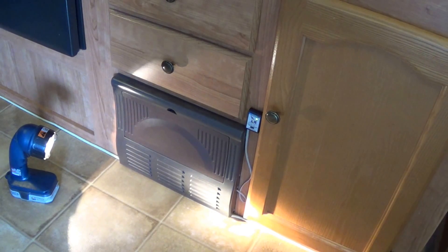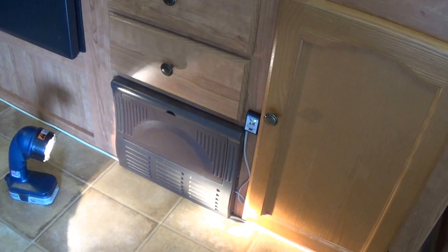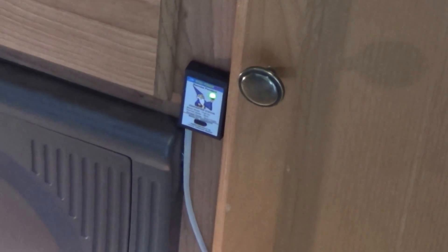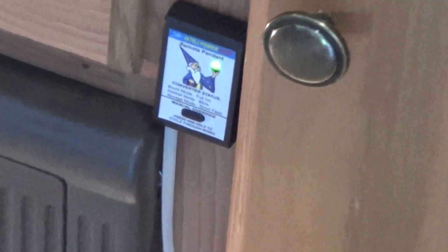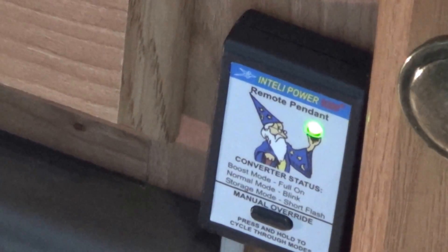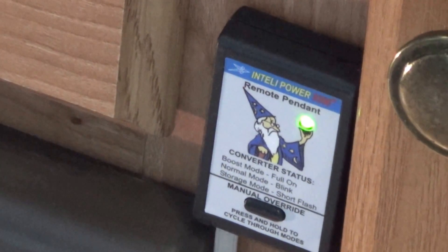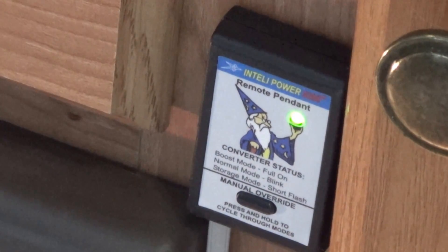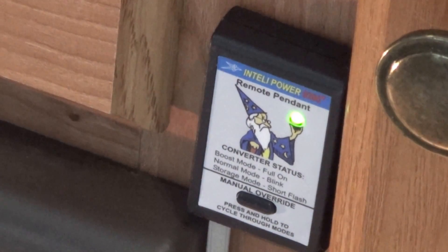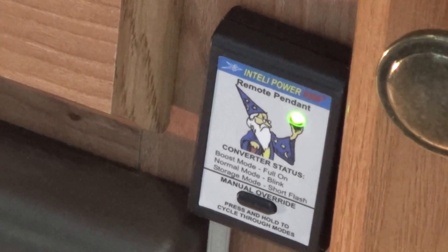Alright, there's my completed project. It looks not brand new, but it looks like original. I don't know if you can see that LED on there or not, but I'll be able to see what the charger's doing, which you never knew before. And the other thing is that hopefully it'll shut itself off, which I don't think the other one was doing, and that's going to save me some amps. Thanks for watching!